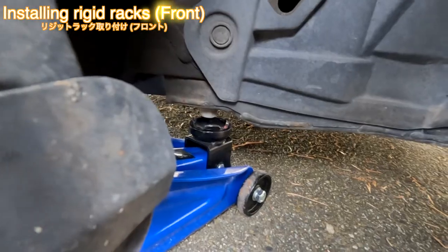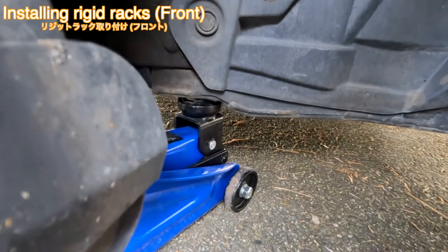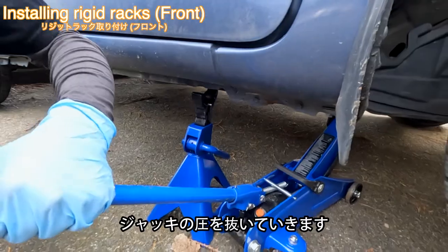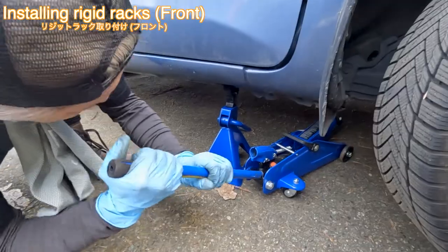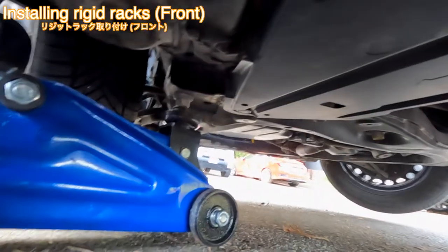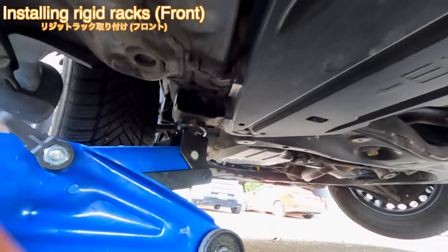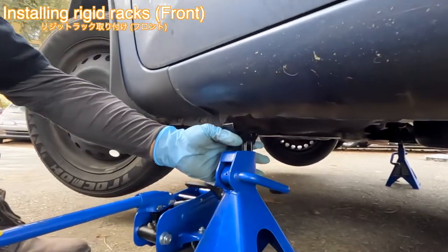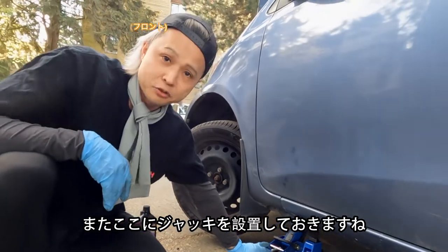So now we're going to lift it up. Now I'm going to release the pressure. There you go — do the other side as well. I'm just going to leave the jack here.